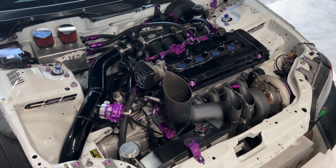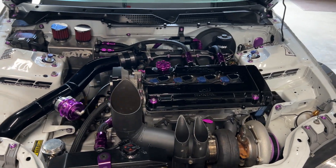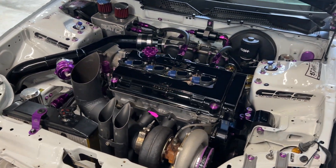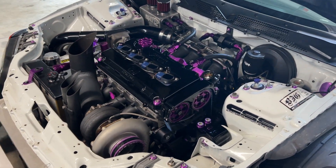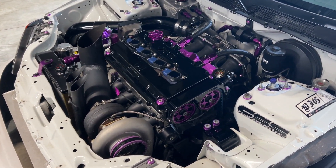Could use a little wipe down but you get the idea. 6766 journal bearing precision turbo.